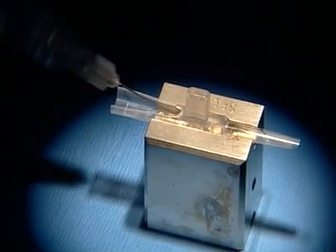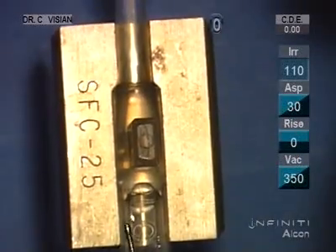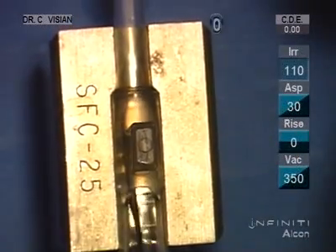Here we have our Visian cartridge. We're going to fill with the BSS and then fill with some Aki Coat, so it's mixed sort of 50-50.